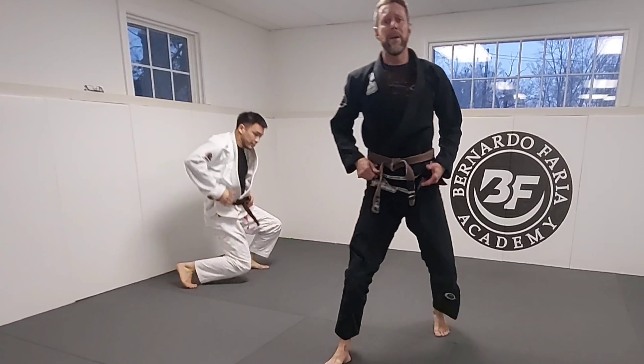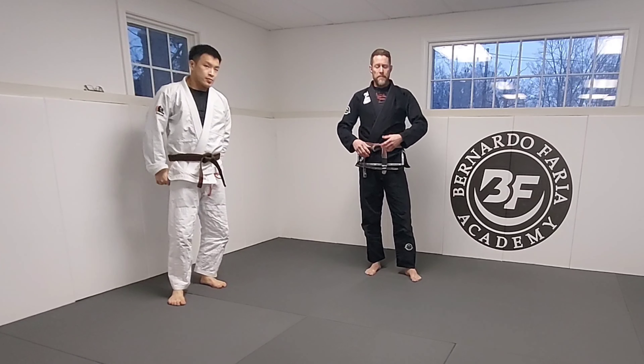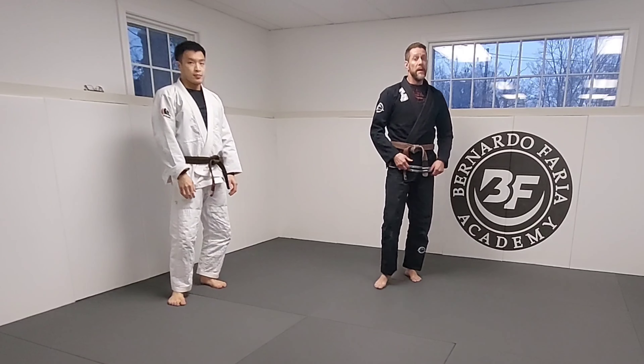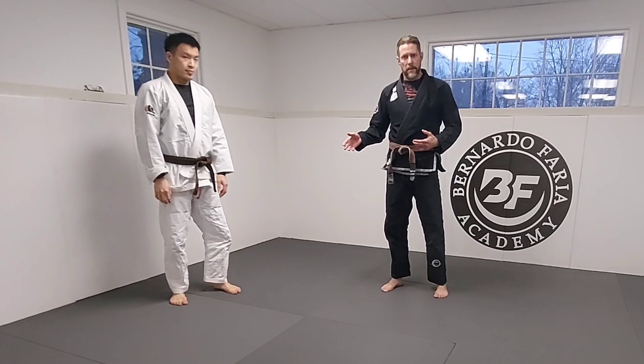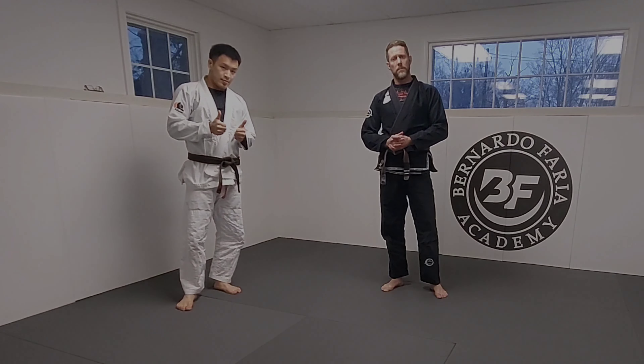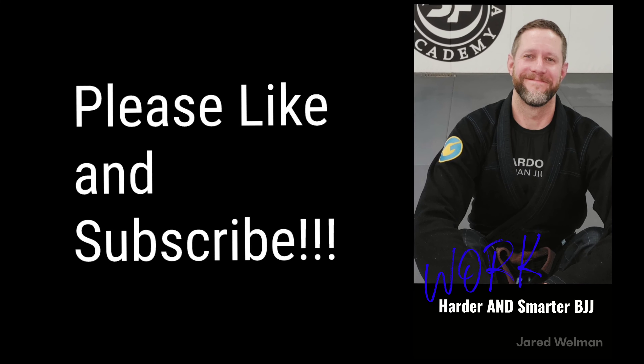Just a couple things to think about that are different from pulling guard. Pulling guard is very common in jiu-jitsu — it's safe, it's easy — but I need some takedowns in my repertoire to make sure I have some kind of attack. So try it out. It works.